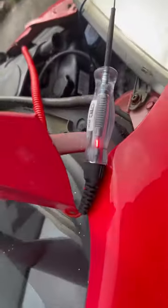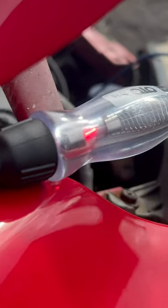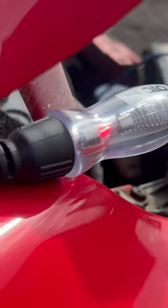First thing we're going to check is the main wire going to the starter. As you can see, we've got a complete circuit there — the light is on. We're going to crank it; the light stays on, so it's not dropping out. It's not experiencing a volt drop there at all.